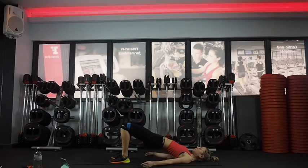Pulse out, out, out. Little pulses — squeeze, squeeze, squeeze. Great job. 15 seconds. Last five, four, three, two — and come down.